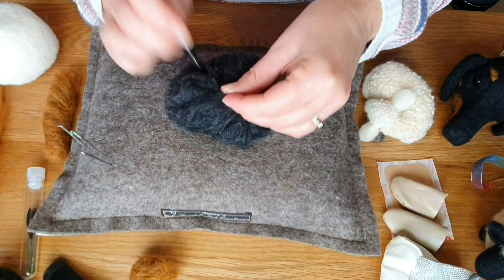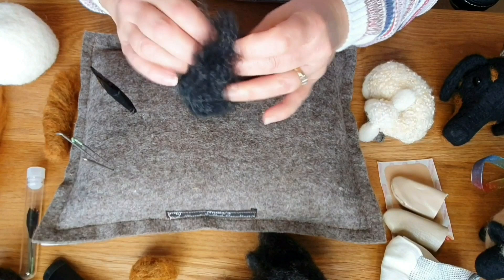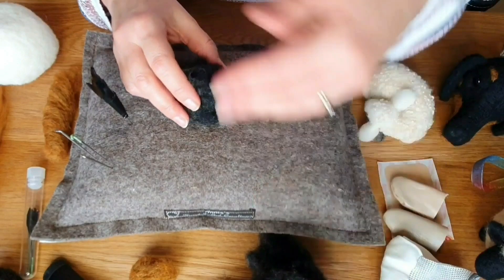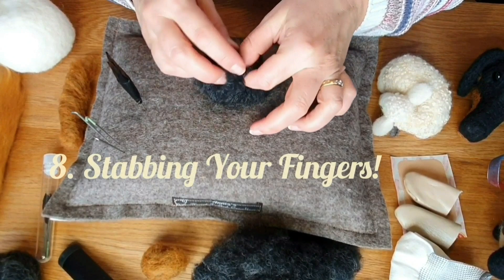Next up: starting with too much wool. If you grab a great big handful, it's going to take ages to get to the center and to felt it properly. Take a smaller size, needle felt that, and then put layers on. Layers work so much better because you can judge how much you need as you go along. Do that first piece and then put the layer around the outside.